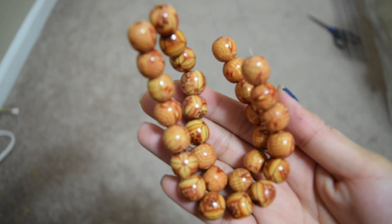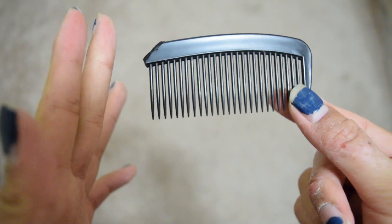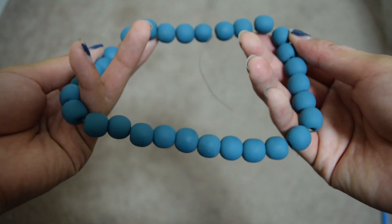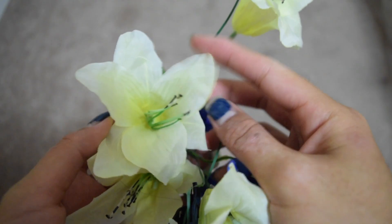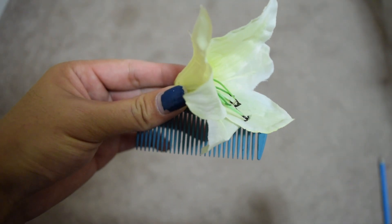I made her chain necklace with beads I got from Sass. Using a dollar comb, I used it for her hair clip and painted it with pink paint from Walmart. Then I got some flowers from the dollar store too. It's not the greatest hair comb for Mulan, but it would do.